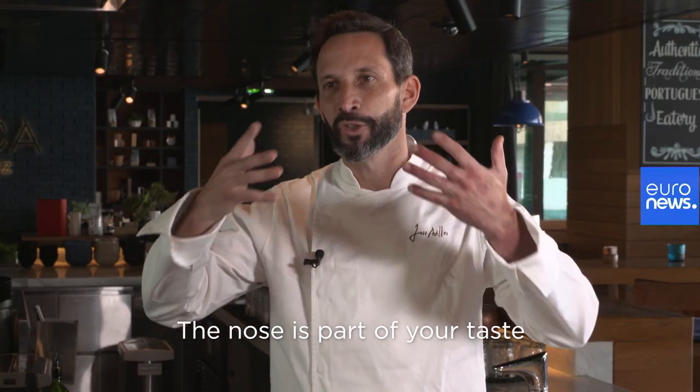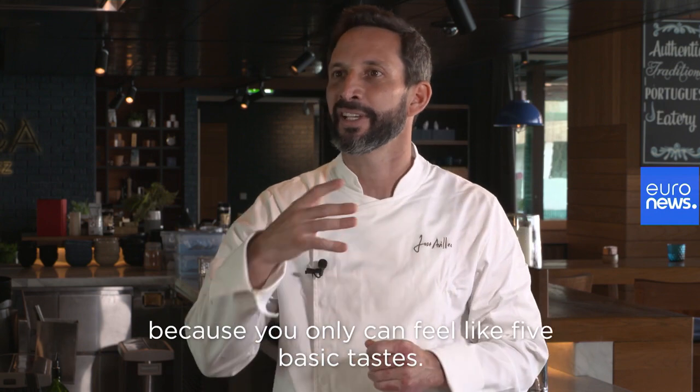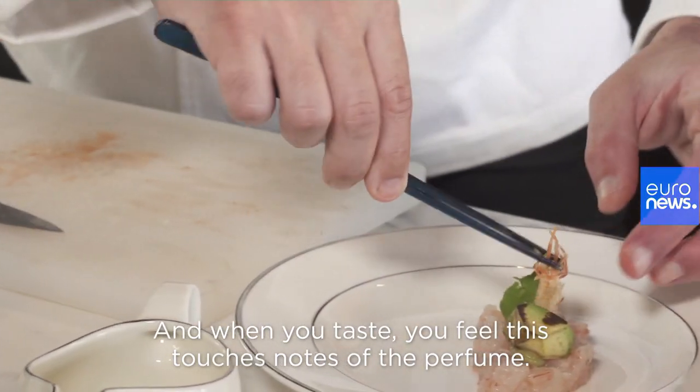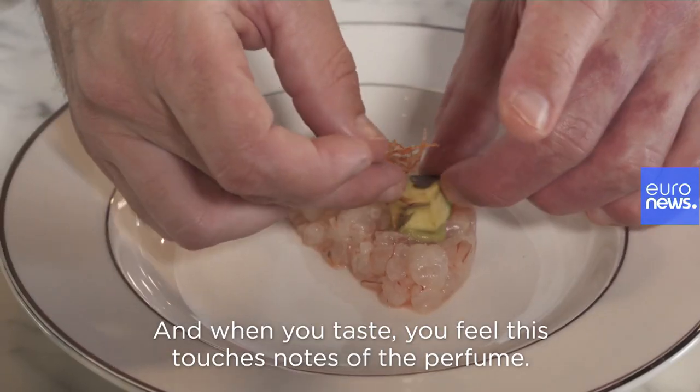The nose is part of your taste, because you can only feel like five basic tastes, and then with the retro-nasal we can feel the others. So it's really important that you have that, and when you taste, you feel these touch notes of the perfume.